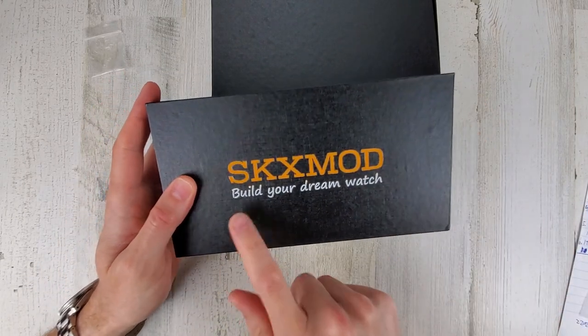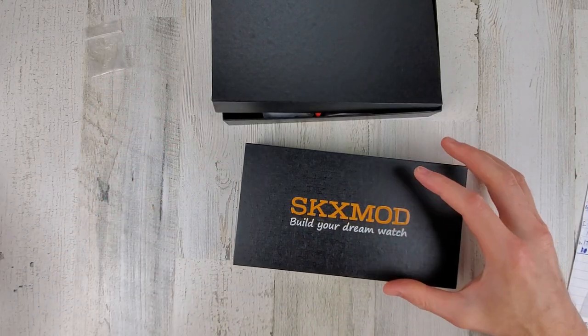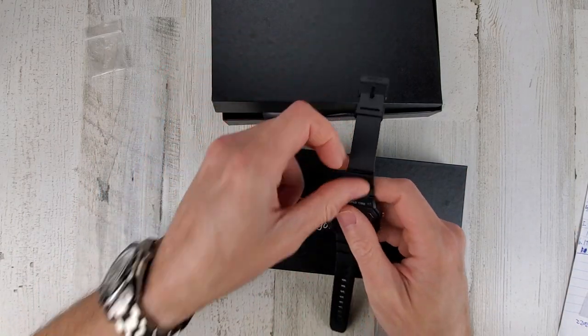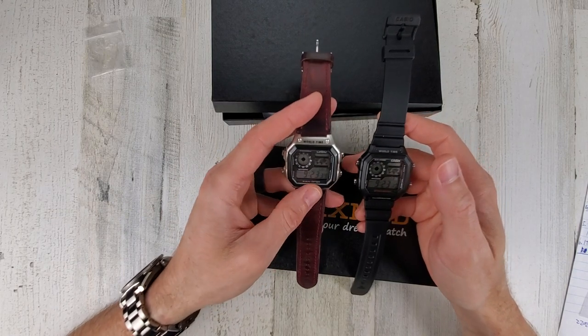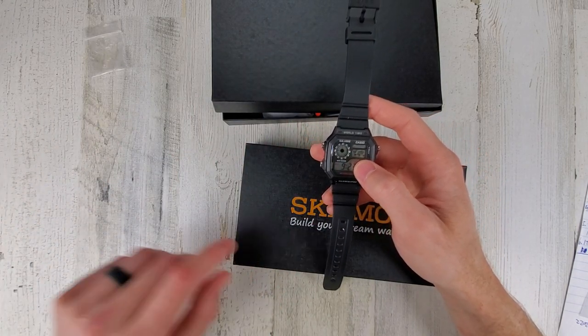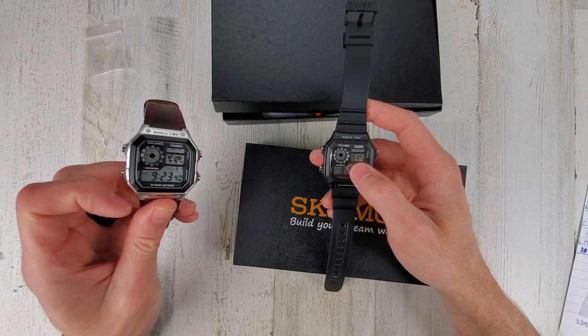The SKX mod kit is for the Casio Royale, so these guys here — I have a couple of these. I'm not sure which one I'm going to use; I'll probably keep this one factory and might use this one here. And then I have another one of these new in the box.